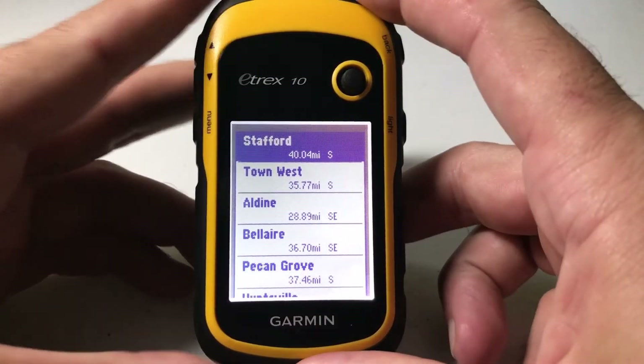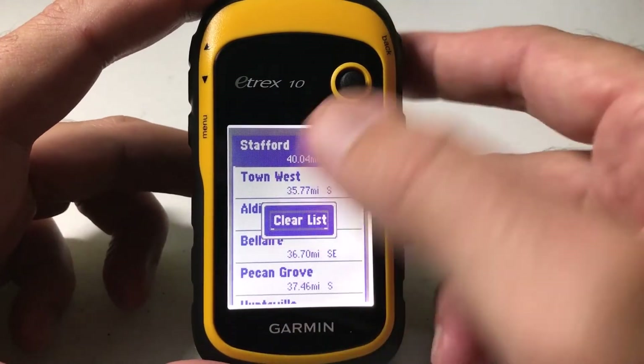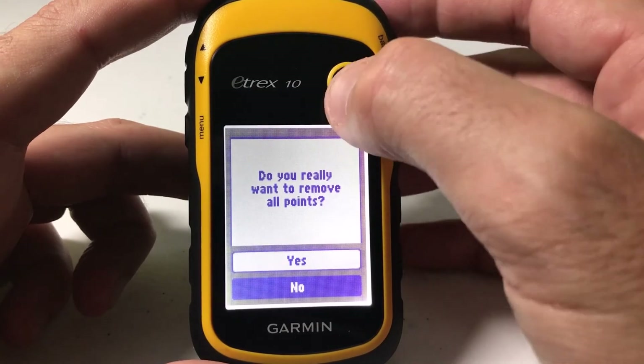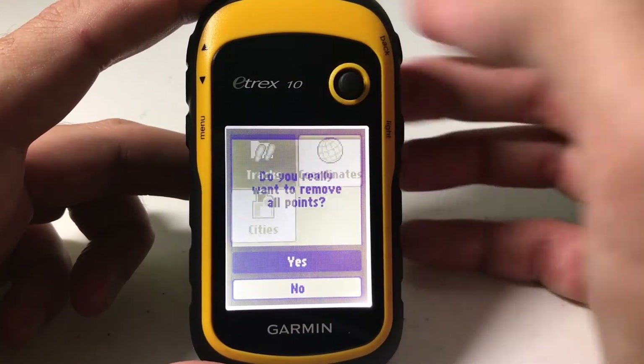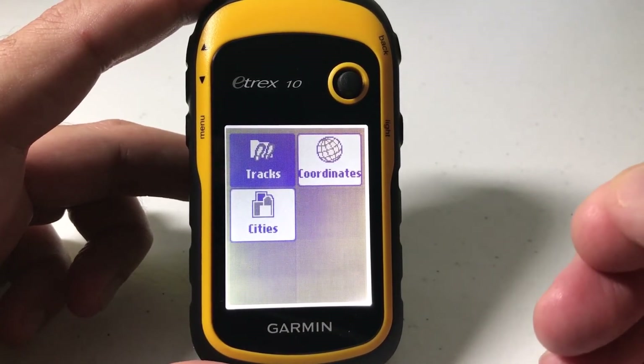While you're in the list, simply press the menu button and you'll see an option for 'Clear List'. Press the toggle to clear it. It's going to say 'Do you really want to remove all of these points?' You can arrow up to 'Yes', press the toggle to select it, and you'll see that now we've cleared all of our recent finds list.